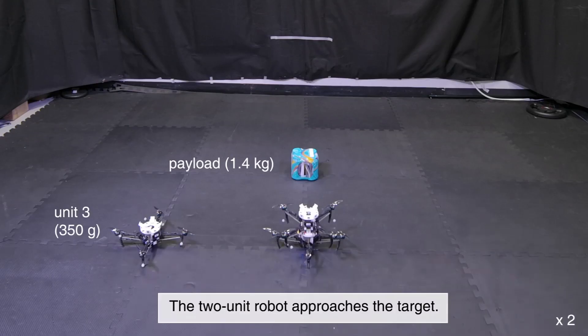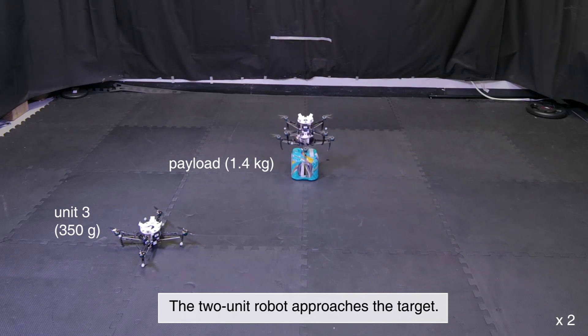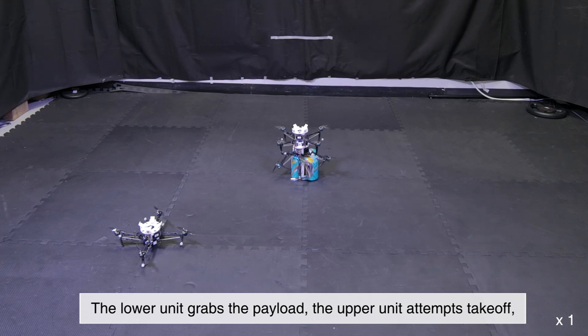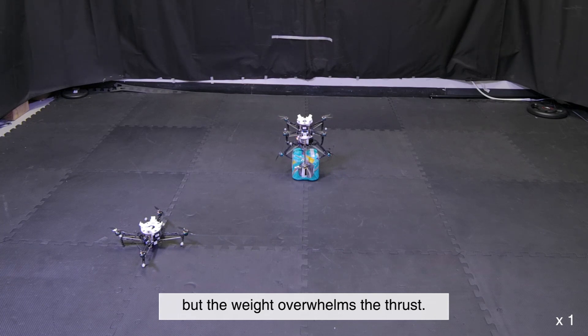Carrying a Heavy Payload: The two-unit robot approaches the target. The lower unit grabs the payload and the upper unit attempts takeoff, but the weight overwhelms the thrust.